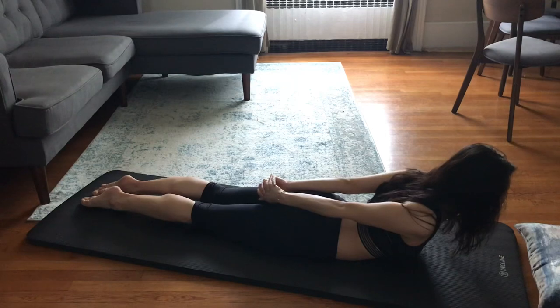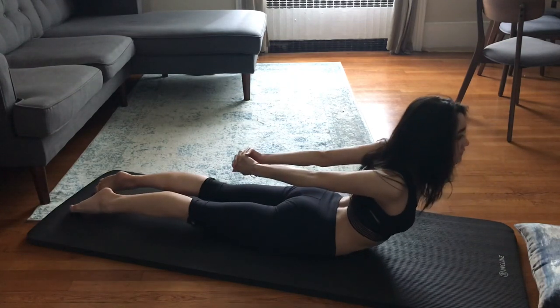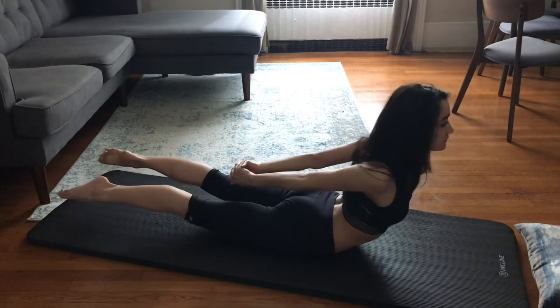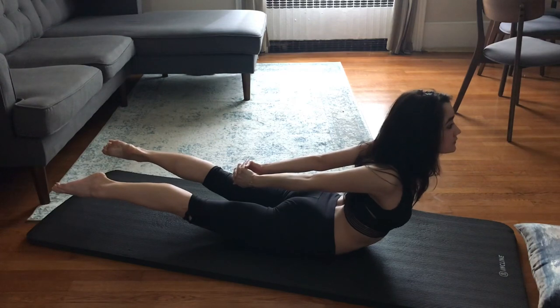Going into the second exercise, which is also a hold, we will clasp our hands behind our back and try to lift up. It's okay if you feel like your chest doesn't rise very much. We will lift the legs and hold for 30 seconds.